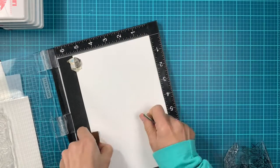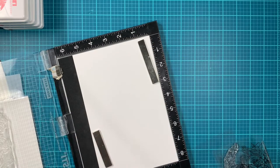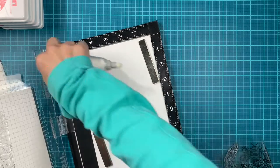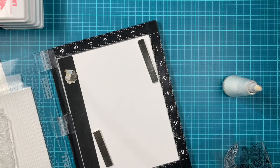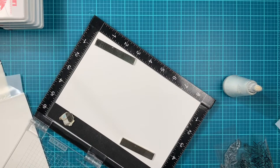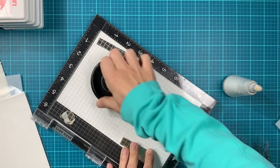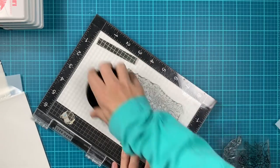I'll be using the watermark and embossing clear ink, and I'll emboss in gold to get a warmer, softer feel to my image. I prepped my cardstock with anti-static powder tool.